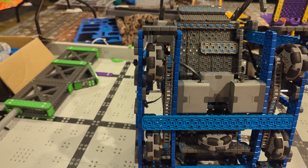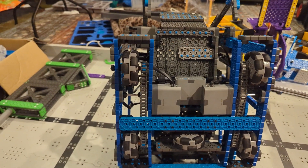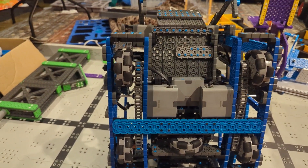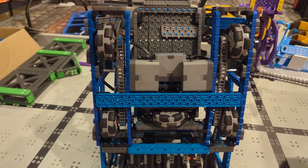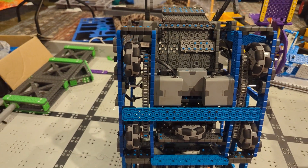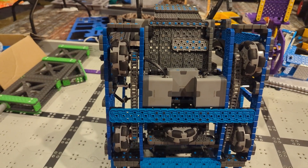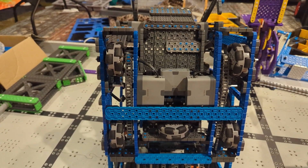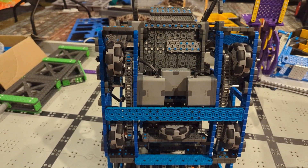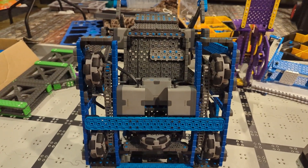That was such a big relief — we finally found it. What we did was deduce down the problem by replacing all the parts to try to find what was causing it. You guys can use this approach too to help fix any part of your robot. If anything's not working, replace parts one by one to find which one is causing the problem, and then fix it. That's what we do for pretty much anything that's not working.